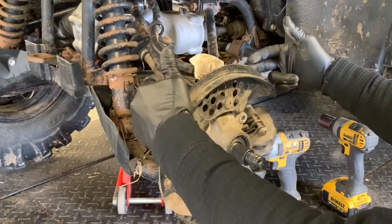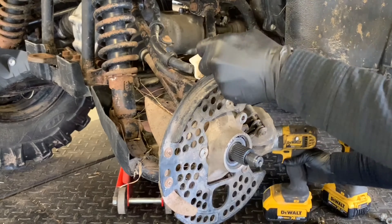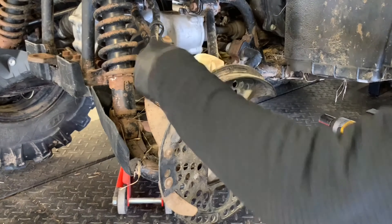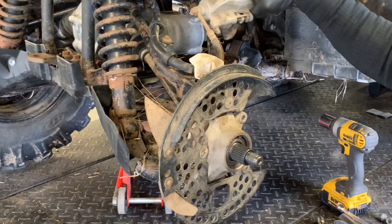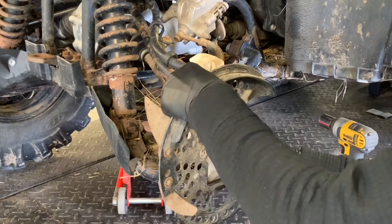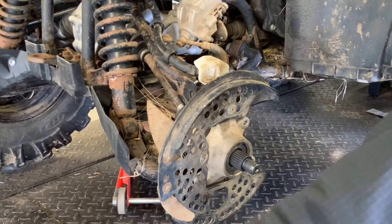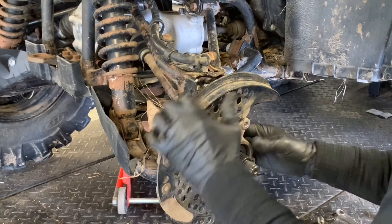Now we're going to remove our top bolt and our bottom bolt. It takes a 17 millimeter socket with a 14 millimeter bolt running through there. Go ahead and remove both of those. There are going to be washers on these bolts, so make sure to keep track of those. Then we can move the caliper aside and remove those 10 millimeter bolts that hold the hose on.